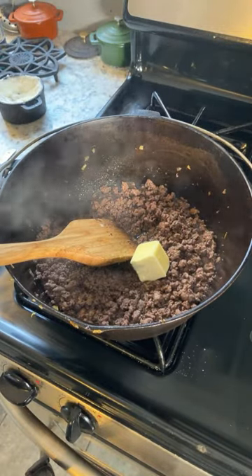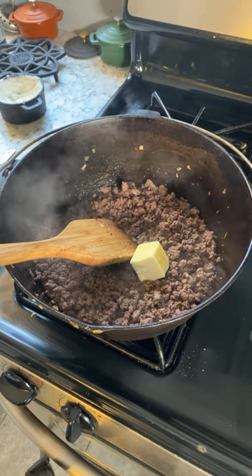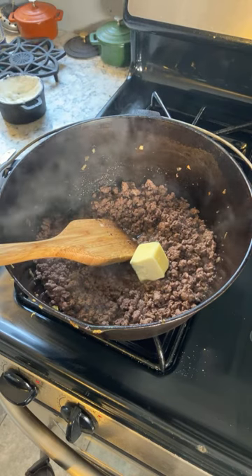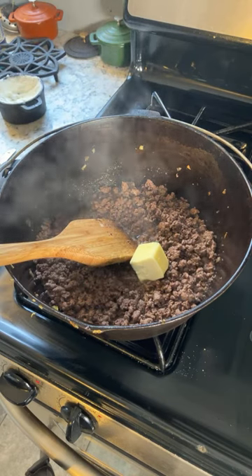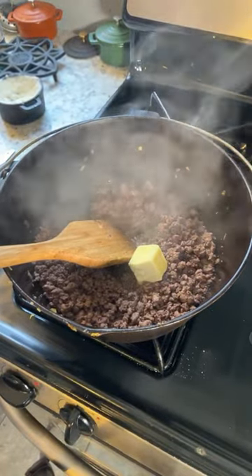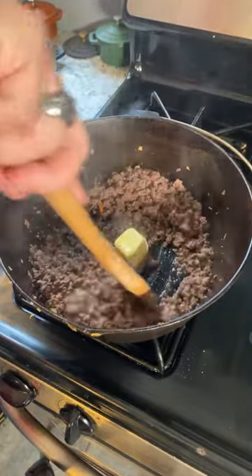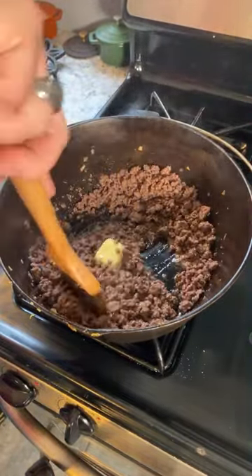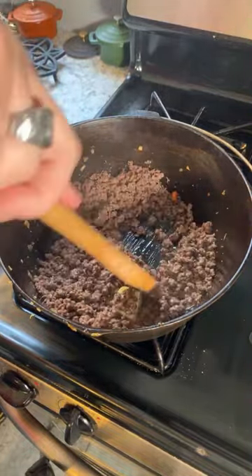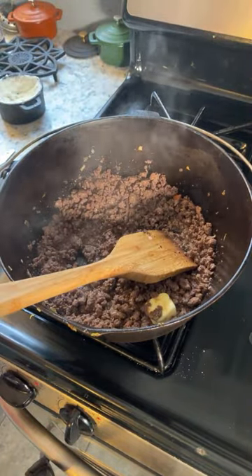Dropped the butter tray — sorry about that. Anyway, get this butter in. Let me check out the recipe. Is this your typical gravy? Combine red wine, reduce, add butter, whisk in the flour, slowly add beef stock. Okay, beef stock — got it.